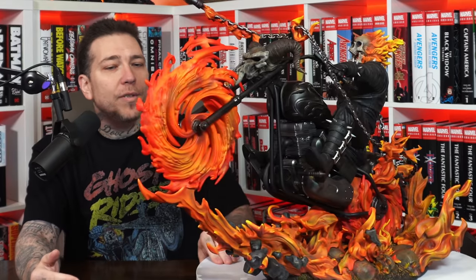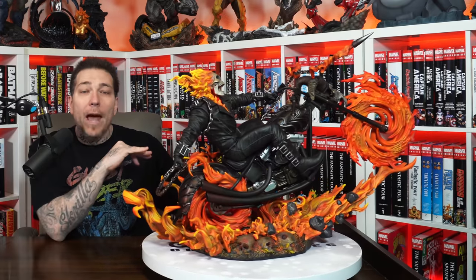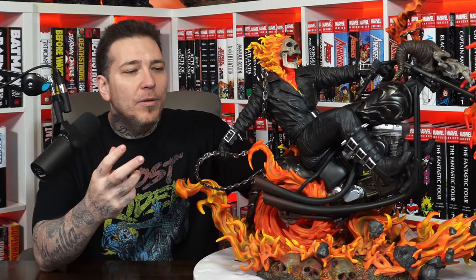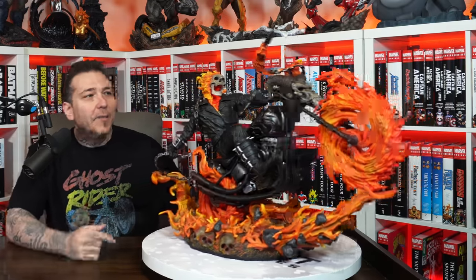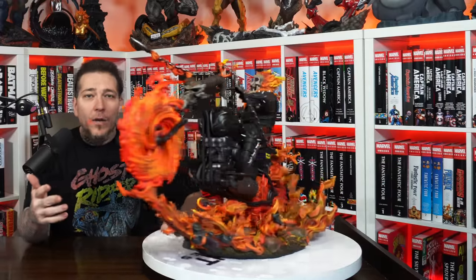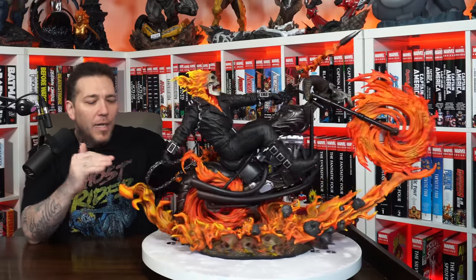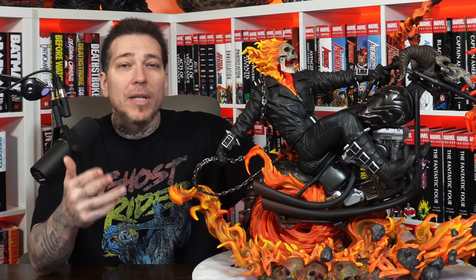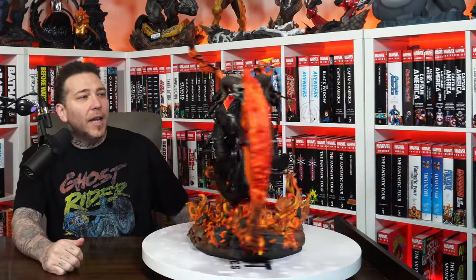It's a true masterpiece. I believe XM Studios considers it to be their best piece ever, and whether you agree with that or not, it's got to be top three. What else do you have? XM's Magneto on Throne and Hulkbuster are probably up there, plus a lot of other great pieces. When XM hits a piece out of the park, they absolutely nail it. For me and a lot of collectors, we like to collect the definitive version of a statue that defines a character — you only need one statue of it. I think that's easily it for Ghost Rider. This one is just so classy and iconic.